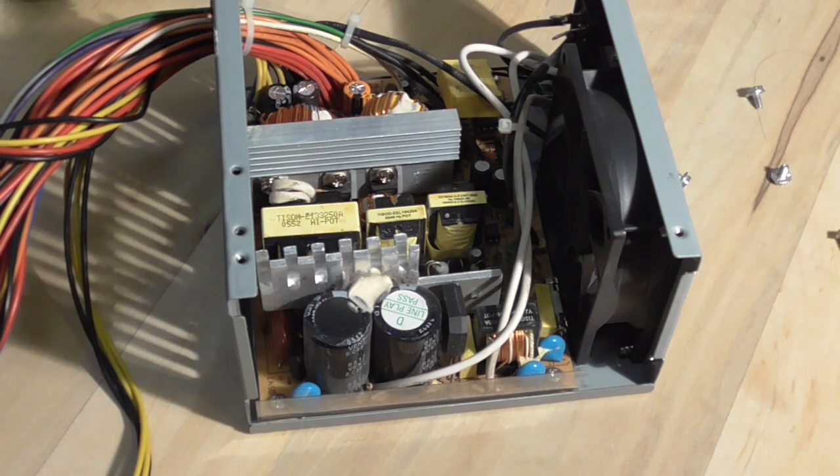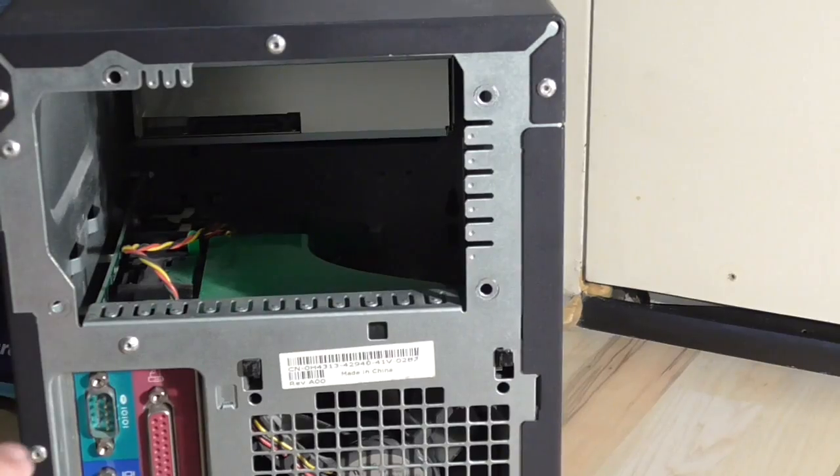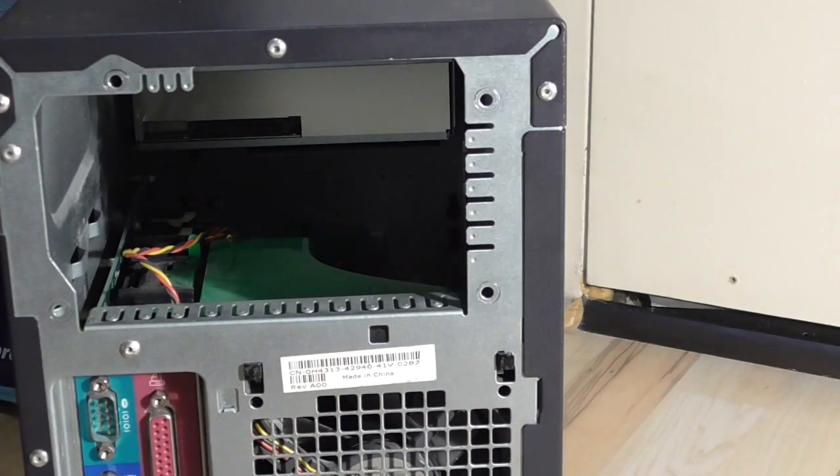It comes out with four screws that you have to remove. This is the back of the PC. You can see there are four holes over there. You just unscrew the screws. The power supply should come out once you open up the case. Be careful — you're going to have some wires that are plugged into your motherboard and probably your CD drive and some other things. So be careful as you unplug all of the cables.